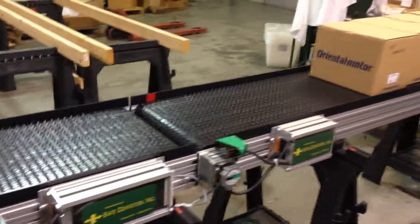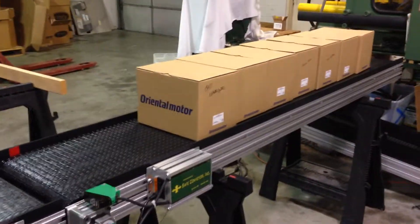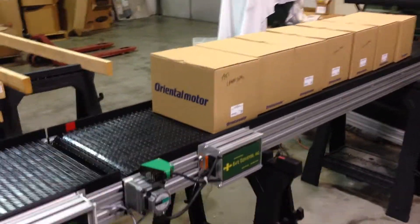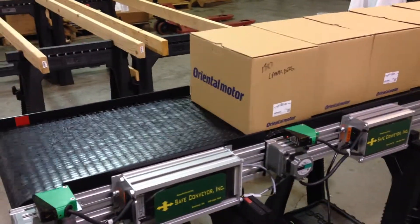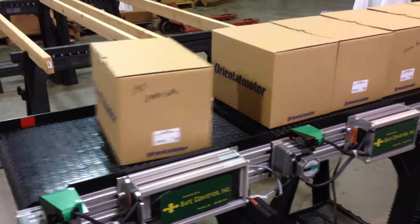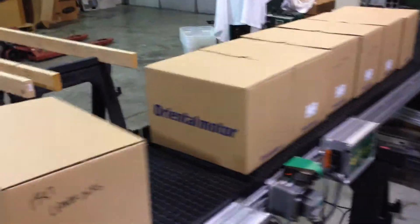I'll give you an example of how that works — we'll turn it on. This line is the feed line. As you can see, the packages are all nested together. We're going to come to this separation of conveyors where the box is going to go faster. I'm going to feed it to the end. That box is now separated from the other boxes.